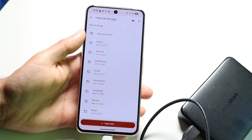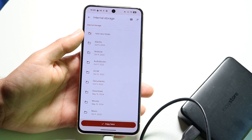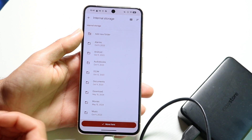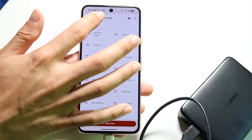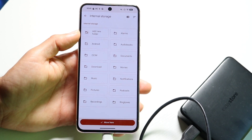If we click Copy To, it will allow us to find our storage option that we want to store it at. If we don't want it in internal storage, we can also change it — we can click Move To and move it to a different area as well. So you can navigate over to your internal storage or your other storage option, whatever you want, and configure it that way.